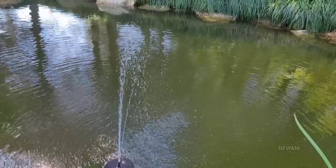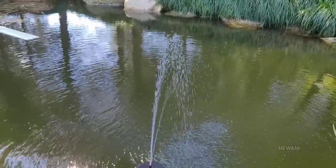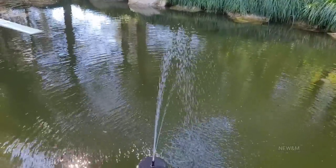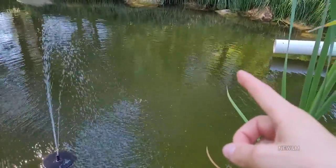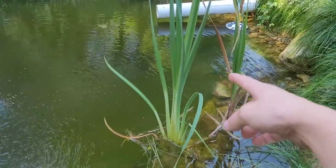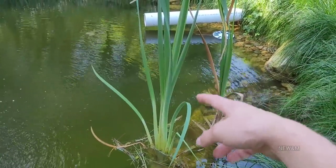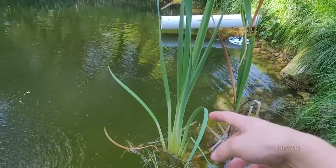This pond became stinky as it became polluted and stagnant. These small fountains really helped with the ecosystem that I'm trying to start in here. I bought some bulbs for lily pads, which you can see — hopefully they'll take off more next year. Got some cattails, which are really good at cleaning out pollution, but it still wasn't enough. So I bought six solar fountains.